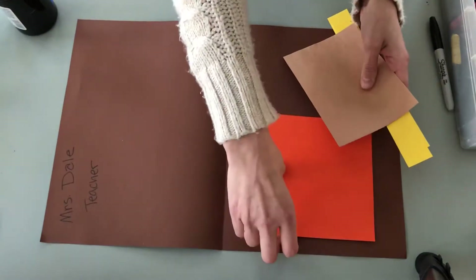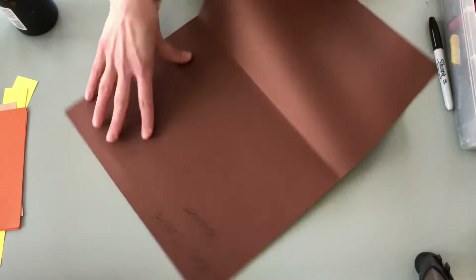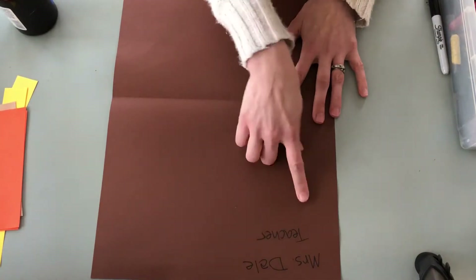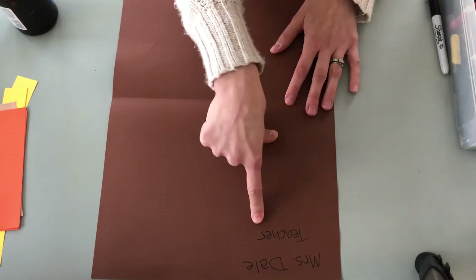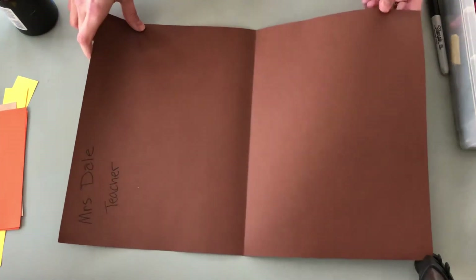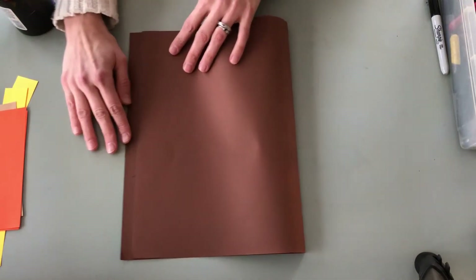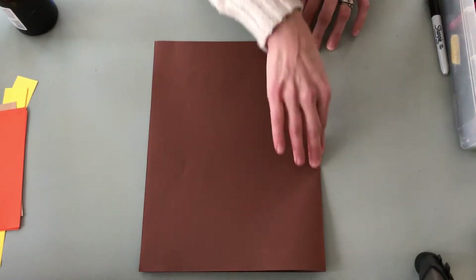Once you've got all your supplies, take the large brown piece of paper and write your name at the top, then also your homeroom teacher's name. Once that is done, you're going to take the large brown paper and fold it in half hamburger style — that's this way — go ahead and fold and then do your crease.